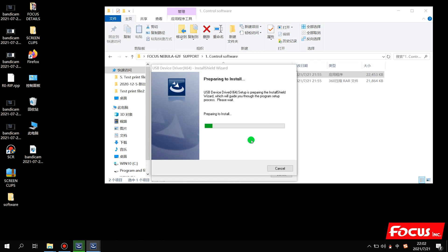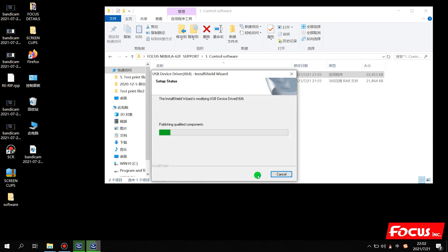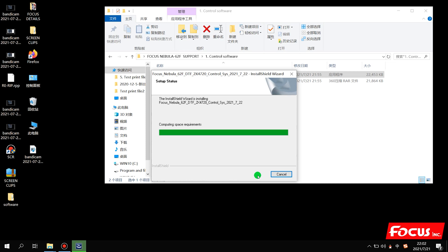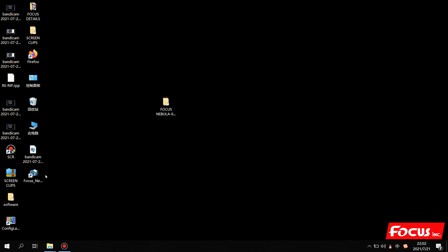Then start to install the driver. Then Modify, Next, Next, and click Finish. After we install the control software, we will find an icon named Focus Nebula 62F DDF Control System on your local disk desktop.